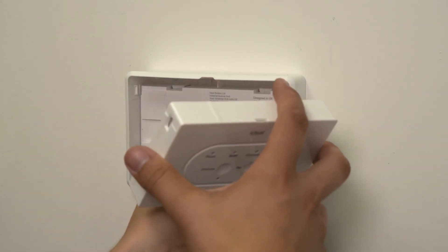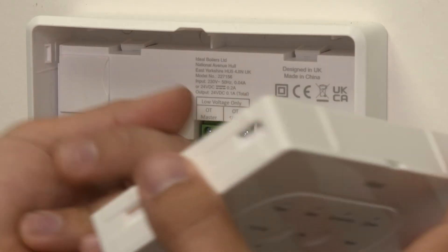Plug in the smart interface to the smart interface bracket using the 8-way connector.